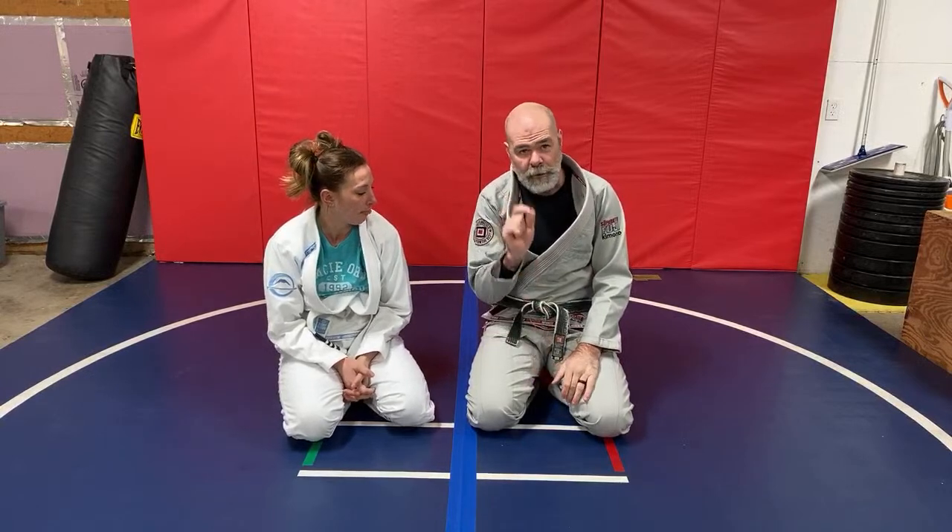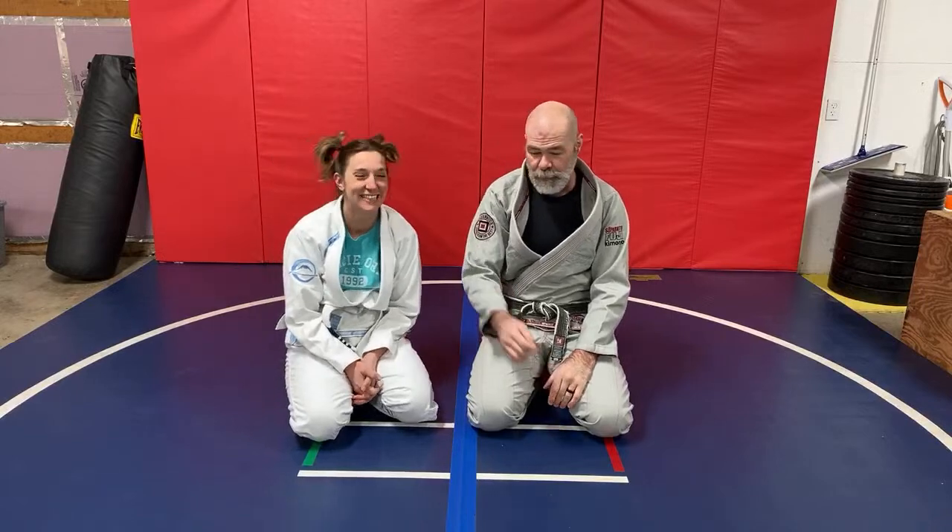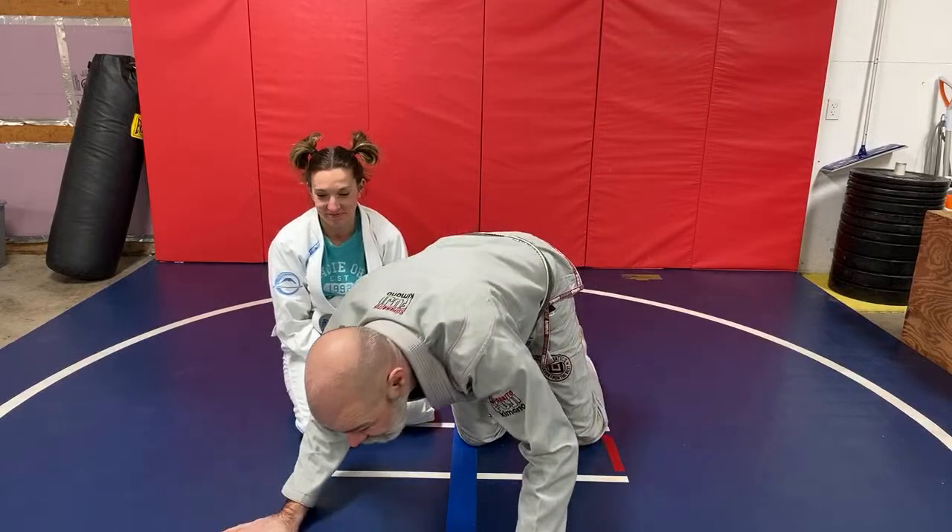There's a whole bunch of stuff you can do from that crucifix position, but that typically is what I chase — if somebody turtles up on me, more often than not, that's what I go for. I really like that crucifix position. It's so close to the back position.